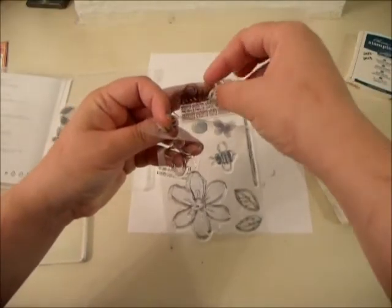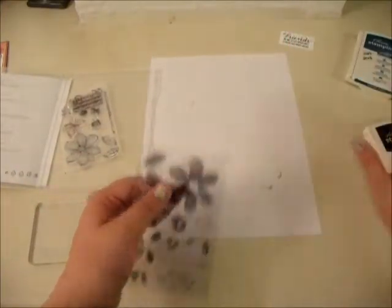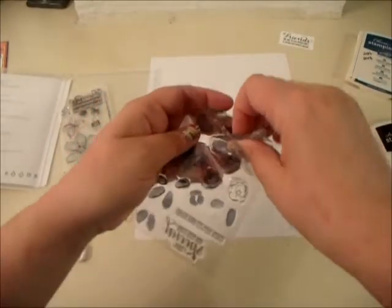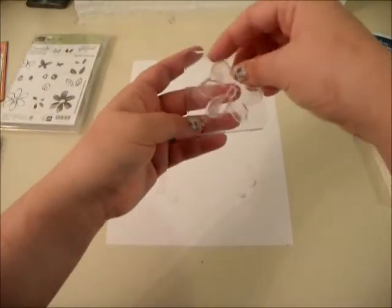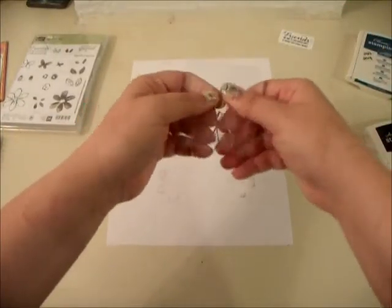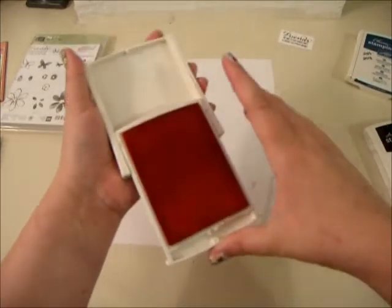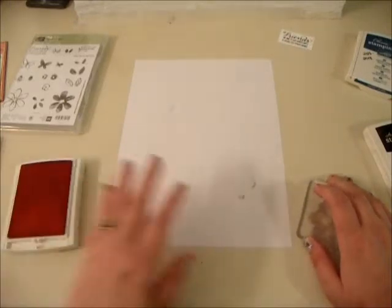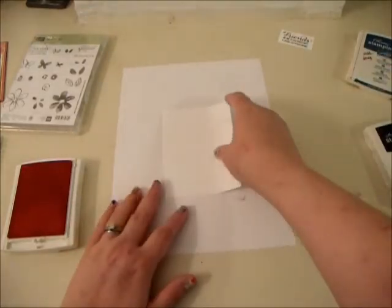Now I'm going to do another stamp — I'll set the saying piece aside until I'm ready for it. Now we're going to work with this big flower. I am doing some two-step stamping again; you guys know I really like two-step stamping. This is our bottom layer. Our background color is Flirty Flamingo, which is also what I used the other day. Flirty Flamingo and Dapper Denim are what I'm using, and these are the same colors I'm using in my first class this month.